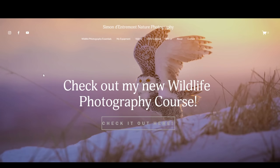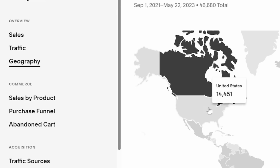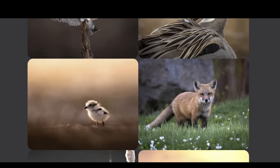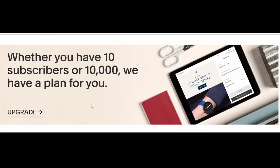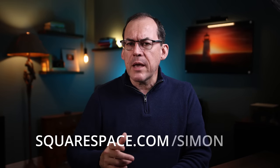Thanks to the sponsor of this video, Squarespace. I built my own website using Squarespace and it was easy, with lots of templates or customizations if that's what you want. It allows me to collect payments for my products even internationally, really easily and simply. Having a website is a great idea for creative artists as you can showcase your work just the way you want and interact directly with your clients. Squarespace even allows you to build email lists so you can reach out directly with special offers or events. Head to squarespace.com for a free trial, and when you're ready to launch, go to squarespace.com/simon to save 10% off your first purchase of a website or domain.